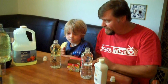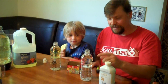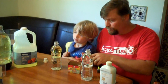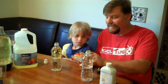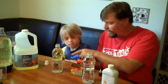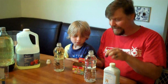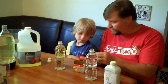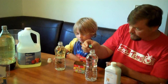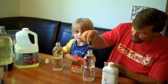And I'm using mineral oil for mine — you can see there are different colors. Now for fun, you can buy neon food coloring or you could use just plain food coloring. We could add four, five, or six drops.